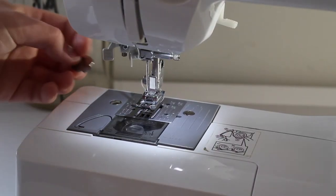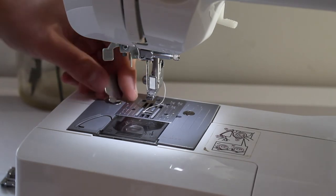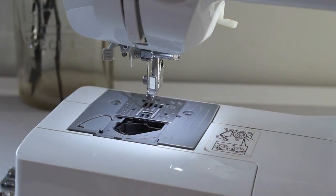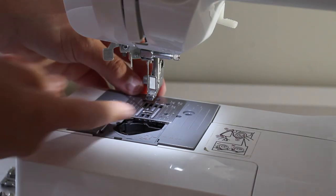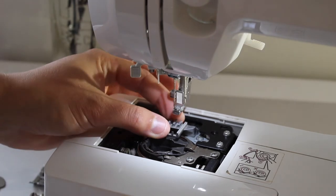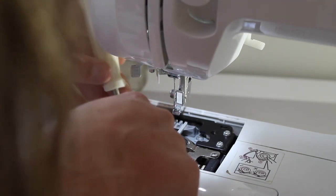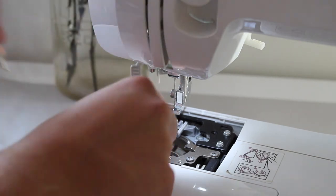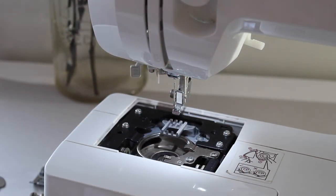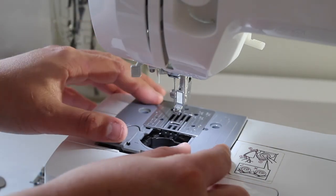Now I'll take you through the maintenance and cleaning of your sewing machine. The machine comes with a little mini screwdriver — I'm just going to unscrew the bottom plate. I've taken off the foot and the sewing needle as well, so please don't forget to do that. Taking off the bottom plate reveals the bobbin case area, your feed dogs, and all the components underneath. There's a little bit of dust in there, so I'm pulling out the bobbin case and giving it a quick clean. You can use a makeup brush or a proper sewing machine cleaning brush. Once you've given it a clean, pop all the components back together and you're ready to go again.